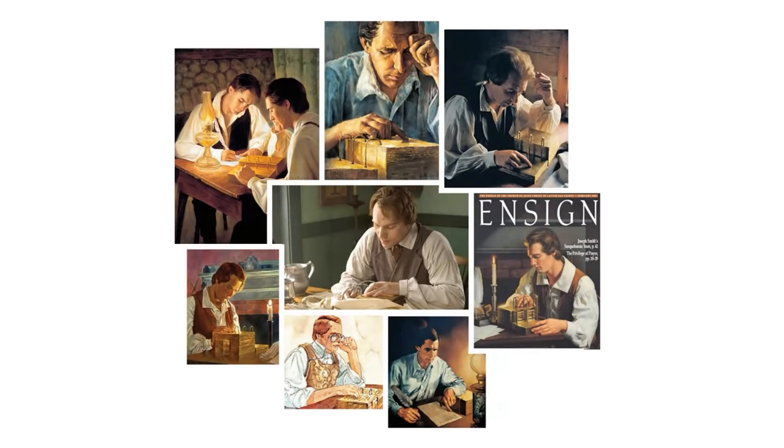If any of you are like me, you were taught that this was the way that Joseph Smith translated the Book of Mormon — that he sat at a table with the plates in front of him, staring at the plates, possibly with the Urim and Thummim or some spectacles at a breastplate attached to his body.